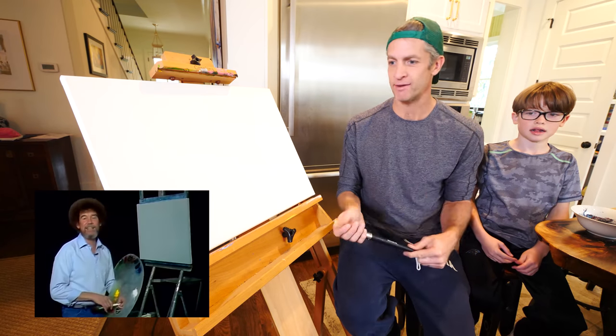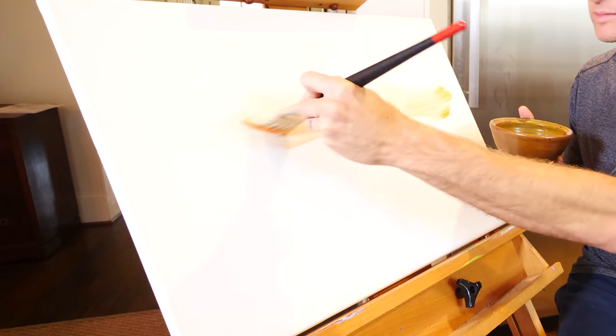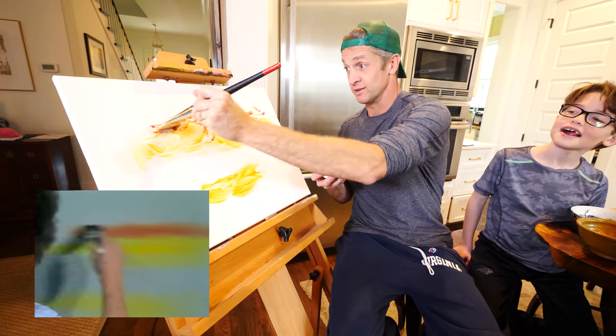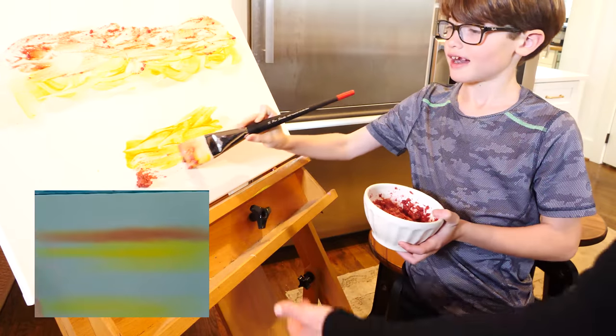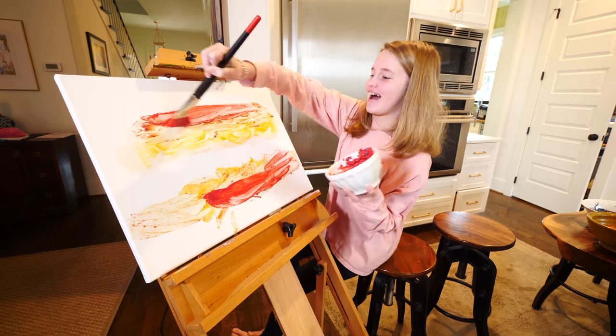We're doing Bob Ross's Mountain at Sunset. We're going to take turns painting. I'm going to start and then whoever wants to go next can go next. Indian yellow. We've got so many letters people are doing for us. Guys, this one's a little chunkier. Putting too much of it on the canvas. Because now we wipe... Happy sky!